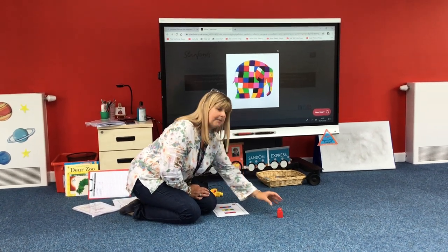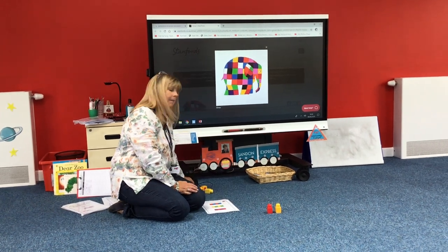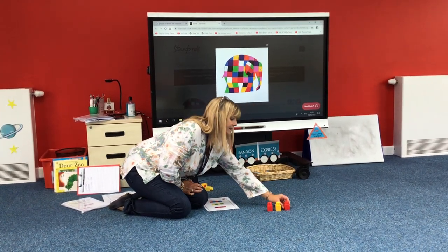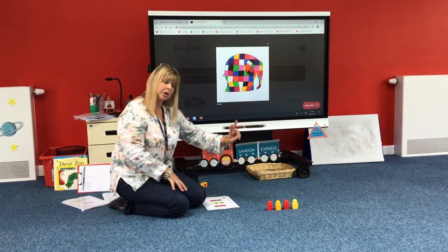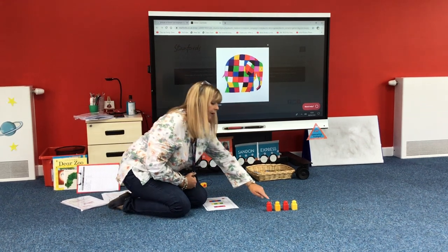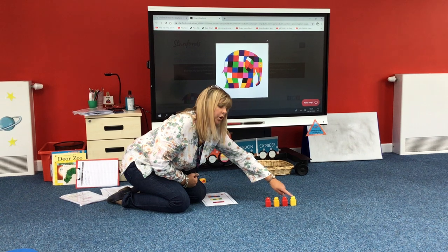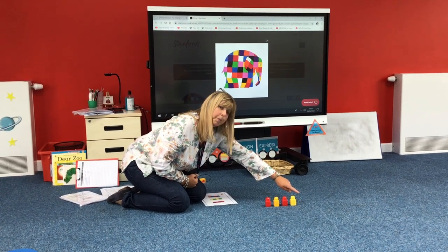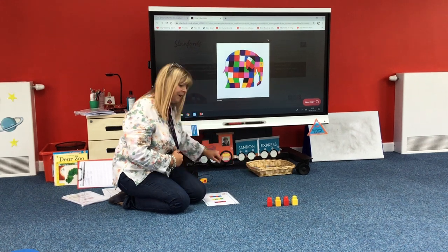So I'm going to have red, yellow. My next colour would be red, yellow. Because I'm using two colours it's called a two colour repeating pattern. So I've got red, yellow, red, yellow — so my next colour would be red.